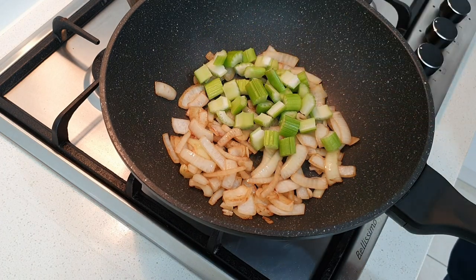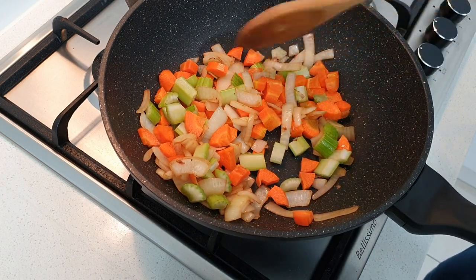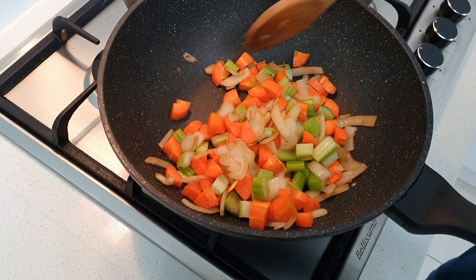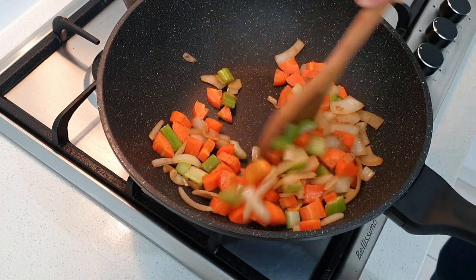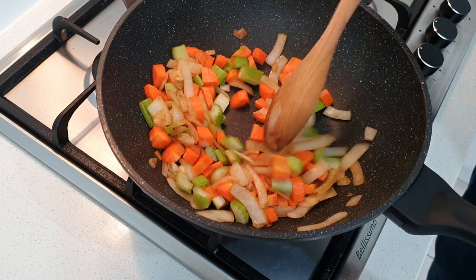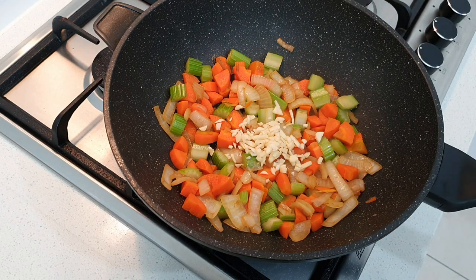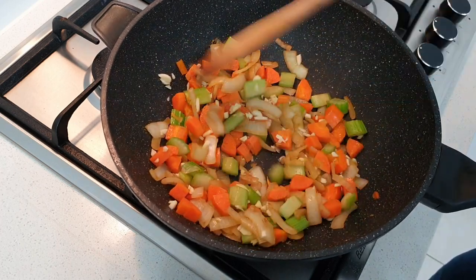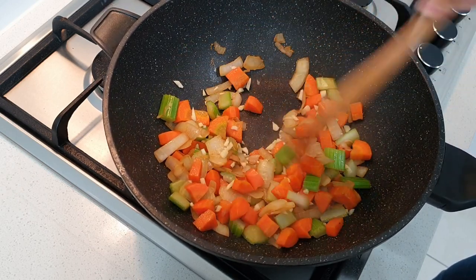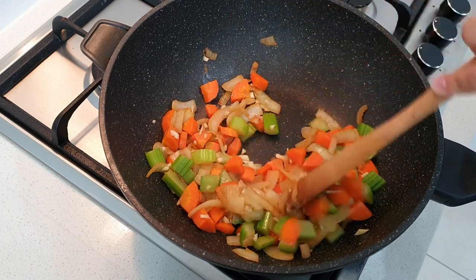Our onions are starting to get that nice golden color and have softened a bit, so I'm now going to add in our celery and our carrot. The carrots will become soft and also tend to be sweet, which adds more flavor to your red wine sauce. Then I'm going to add in our garlic. Our carrot and celery are starting to soften, so we'll continue to cook this for a few more minutes.